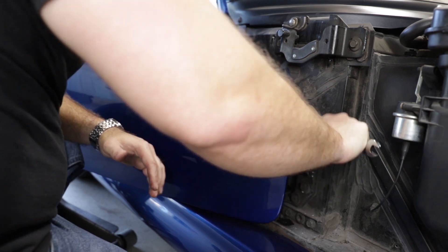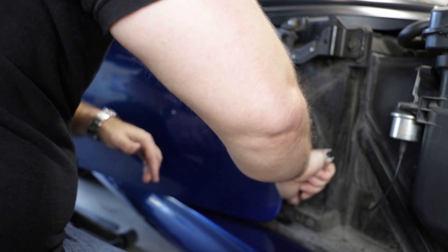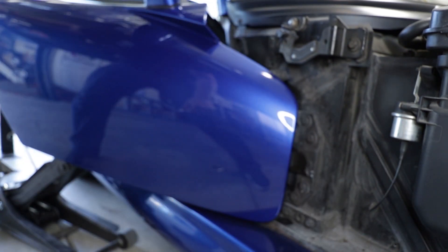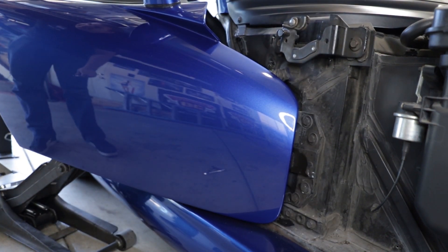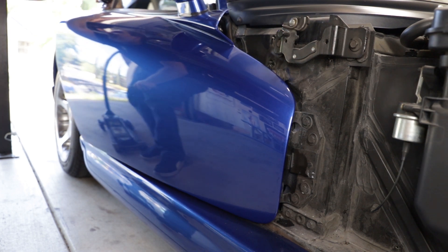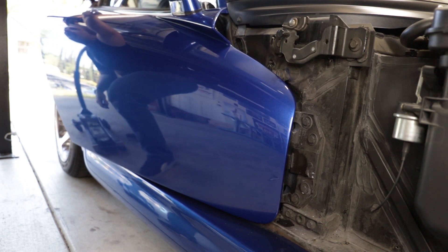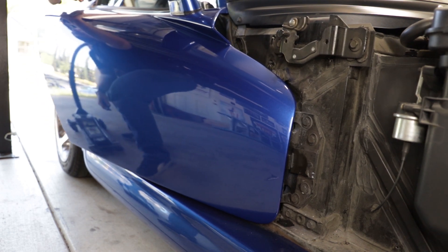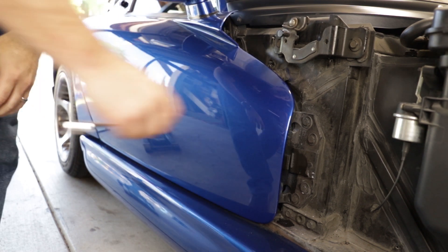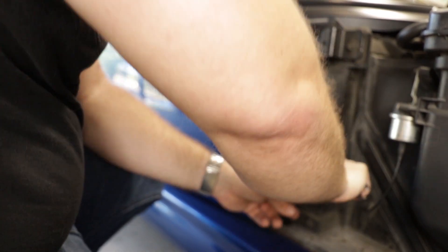After you get your slight adjustment, go ahead and snug the bolt back up. Let the jack down and see how the adjustment's done. Once you get the adjustment where you like it, just cinch them down and make sure they're good and tight.